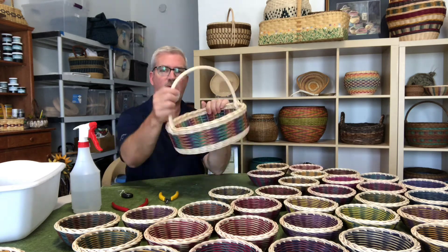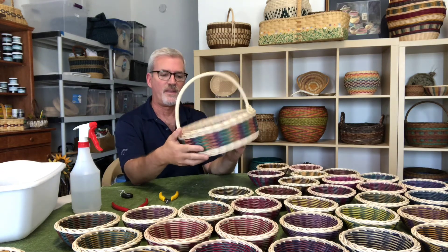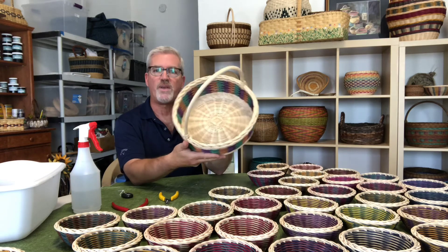This has a rope wrapped handle and I like to dye reed and use different colors. So that's a lot of what I weave these days.